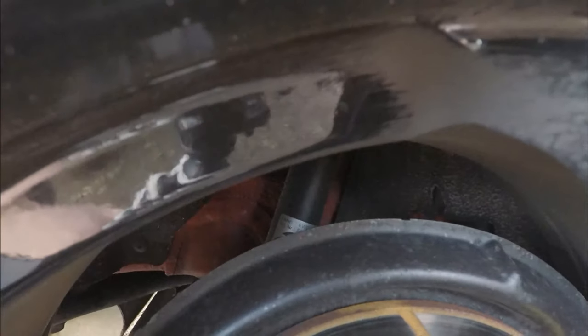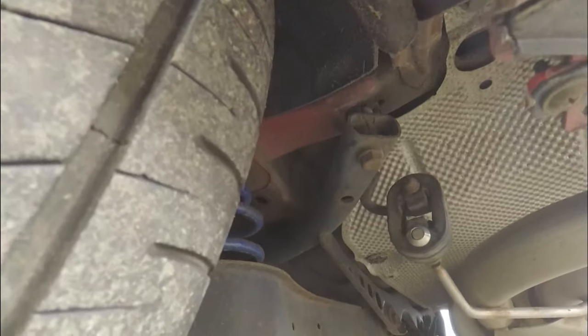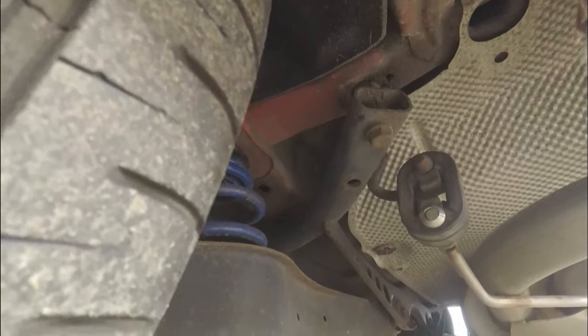Next thing is my AP coilovers. I've had these on for about 18 months and they're really good - quite stiff but not stupidly stiff. They set me back about 450 pounds and I've not had any problems since.